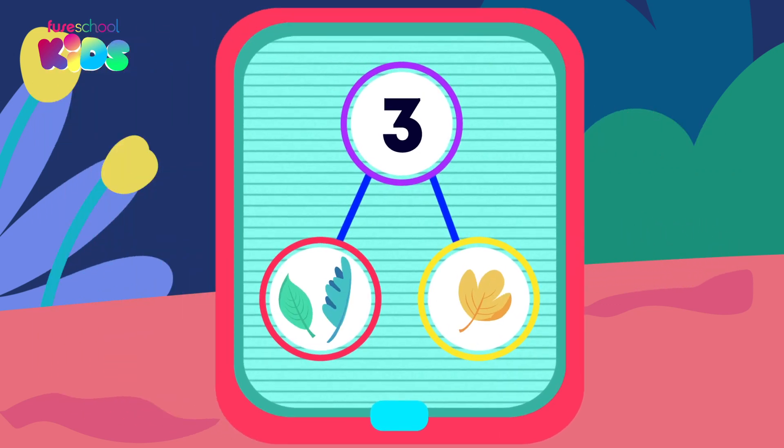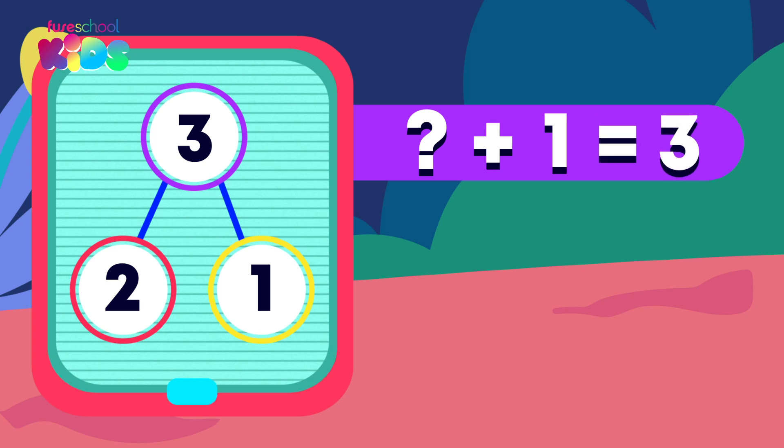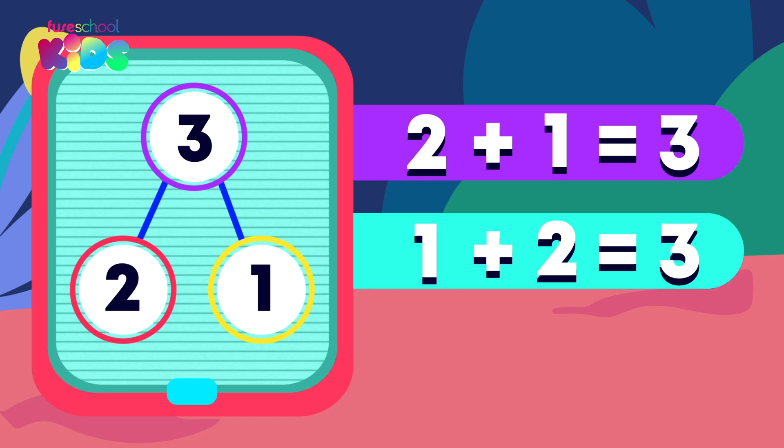What are the parts now? That's right! Two and one. Can you use the part-hole model to complete the number sentence? What plus one equals three? Did you say two plus one equals three? Great work! One plus two also equals three. Two and one is another number bond or pair that makes three.